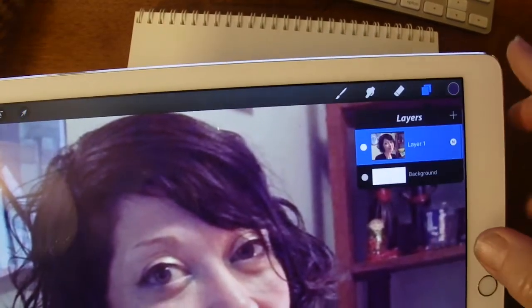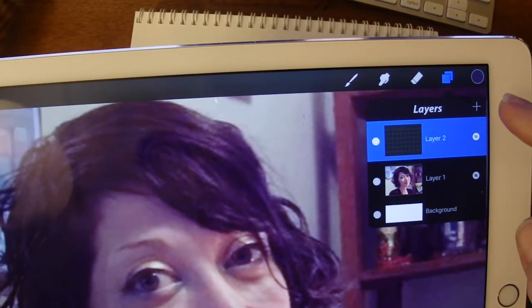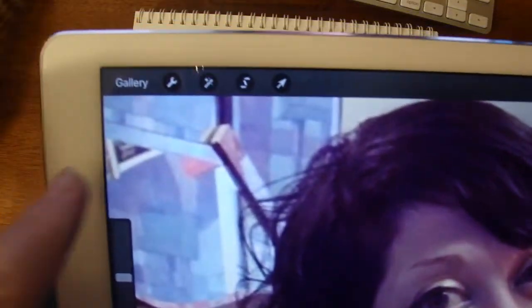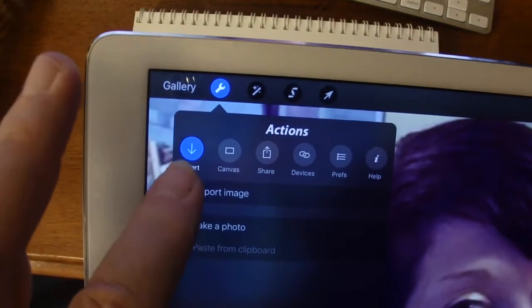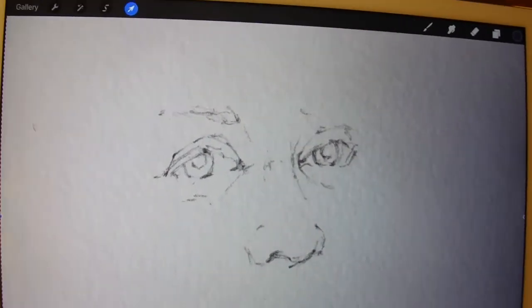Now, go to the layers button, and hit the plus sign to add the layer for your actual drawing. To get your drawing, you'll need to go to the wrench, which is the actions, and take a photo. You're going to use the camera now. Put it over top of your picture that you've been drawing, and if you like the photo you've taken, hit use photo — it then brings your photo in as a layer on top of your original picture.